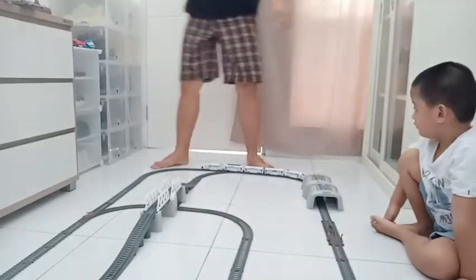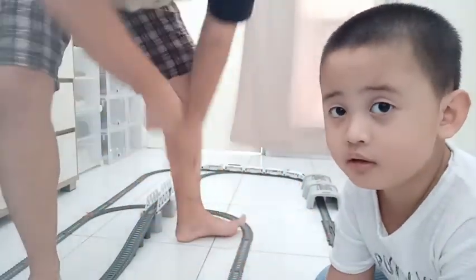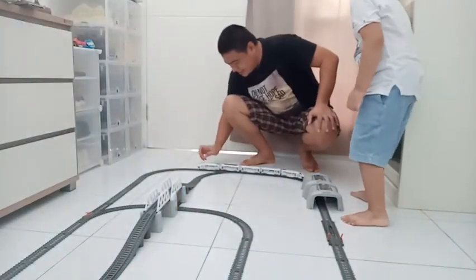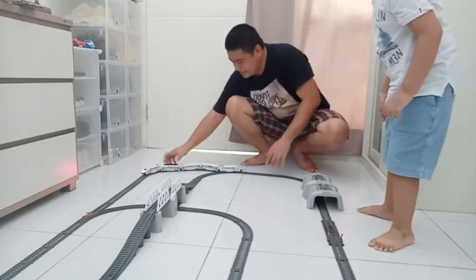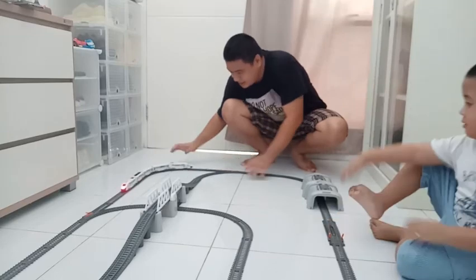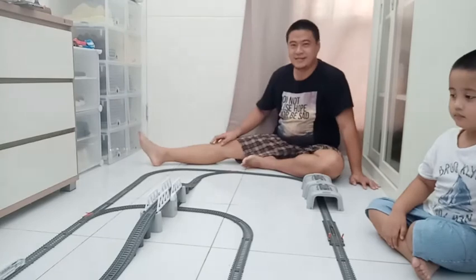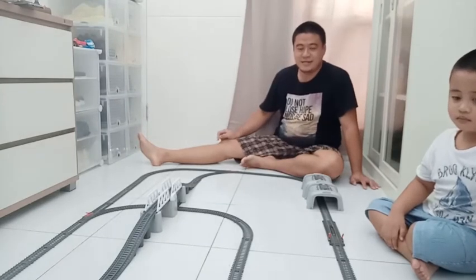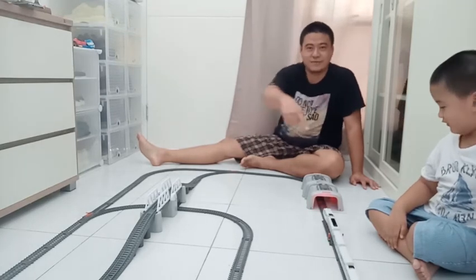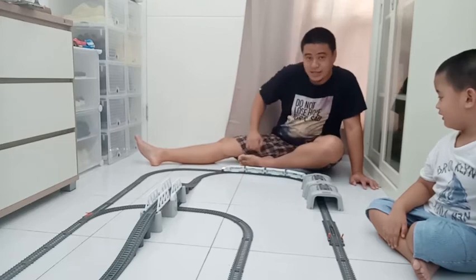Teman-teman, sudah jadi ya. Sekarang mau dimainin. Yuk, dinyalakan saja. Kurang lebih seperti ini, teman-teman. Nah, keletar ya teman-teman, keretanya. Karena memang memakai tempat. Ya lihat sih, ini ambas satu ruangan.